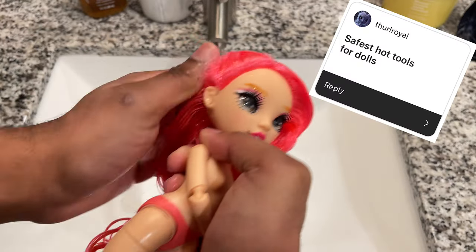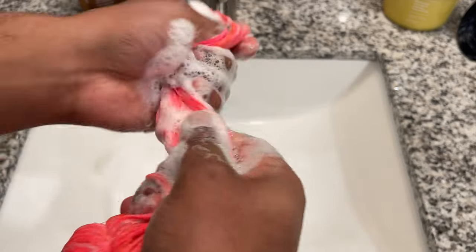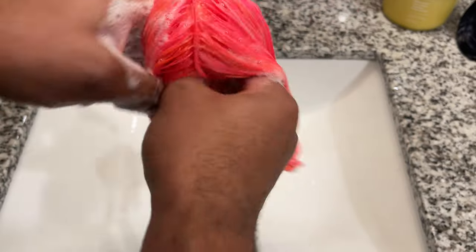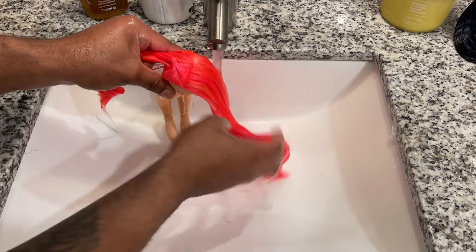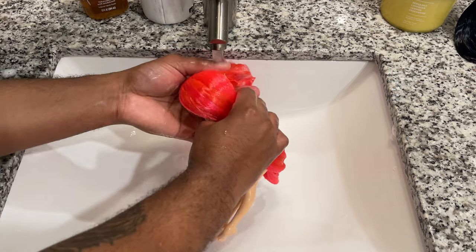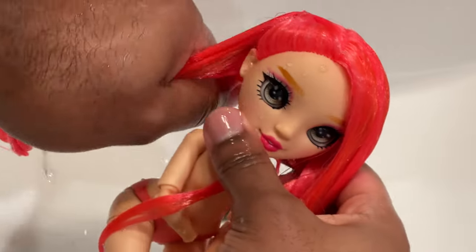The safest hot tools for dolls: I use all Hot Tools products for my dolls — my flat iron and curling iron that I use on a regular basis are both from Hot Tools. You absolutely don't have to use a Hot Tools curling iron; it's completely up to what's in your budget. What I will say is that if you're going to use hot tools on your dolls, they need to be temperature-controlled — going from like 200 all the way up to 400 — because how you burn your doll's hair is the temperature being too hot. Whether the product has a dial or a digital temperature control, it definitely needs to have one.